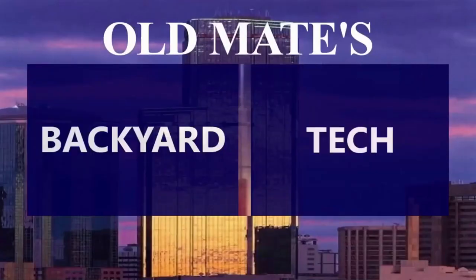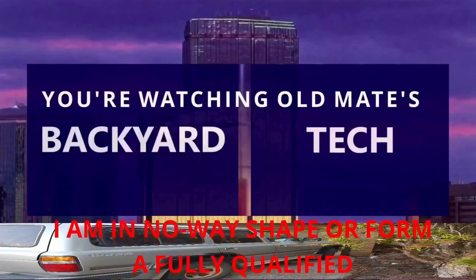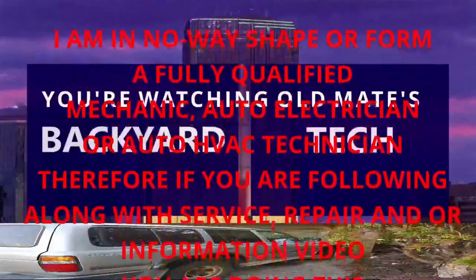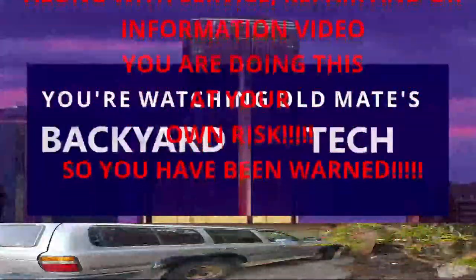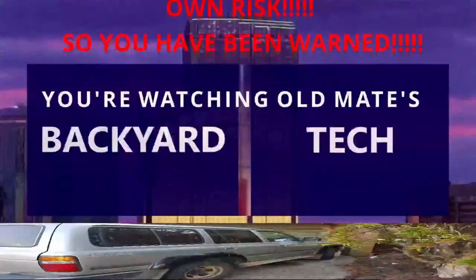This is Old Mate's Backyard Tech. I am in no way, shape or form a fully qualified mechanic, auto electrician or auto HVAC technician. Therefore, if you are following along with this service, repair and/or information video, you are doing this at your own risk. So you have been warned.